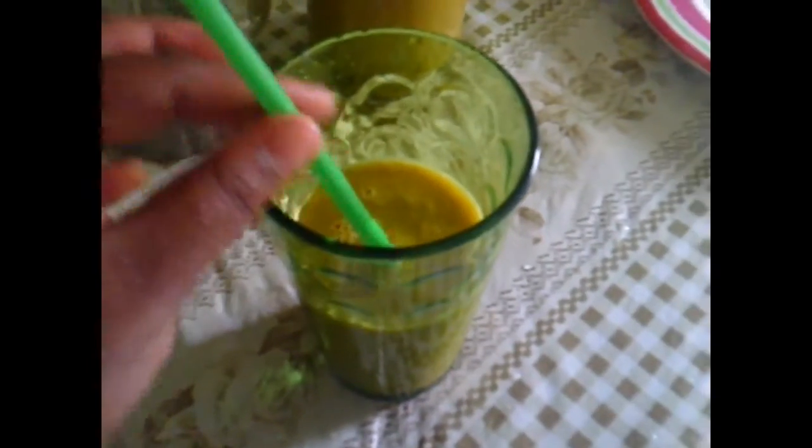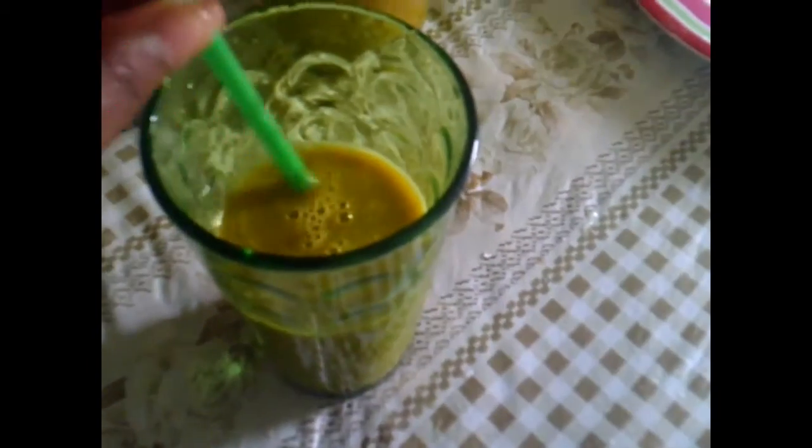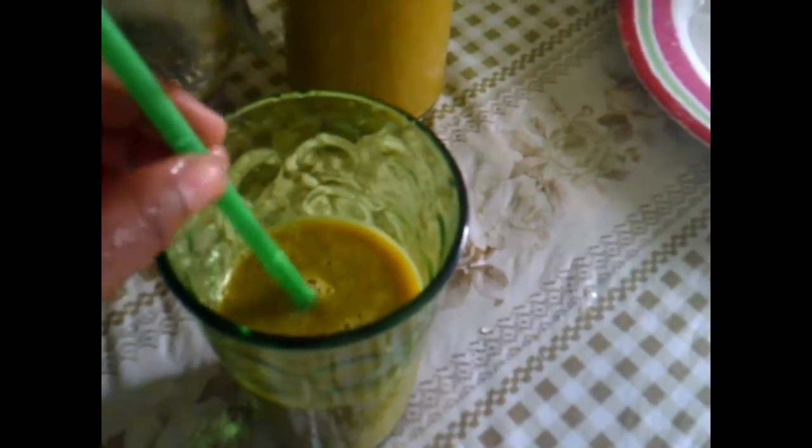I hope you guys enjoyed this video and hope you guys try this nice healthy smoothie recipe. Comment below how you liked it and come back for more videos. Also follow my social medias — links will be in the description below. Bye guys, love you!